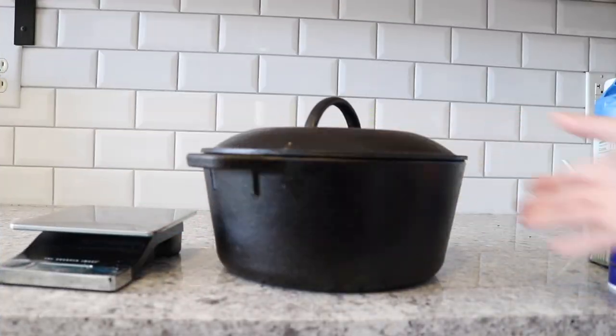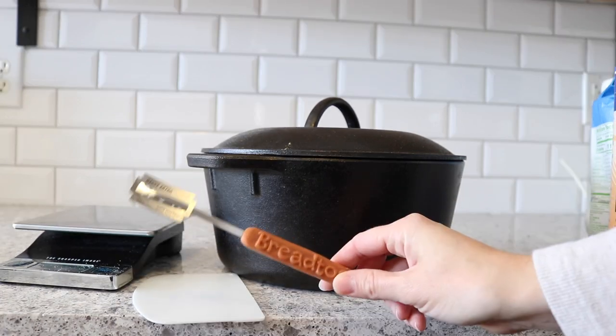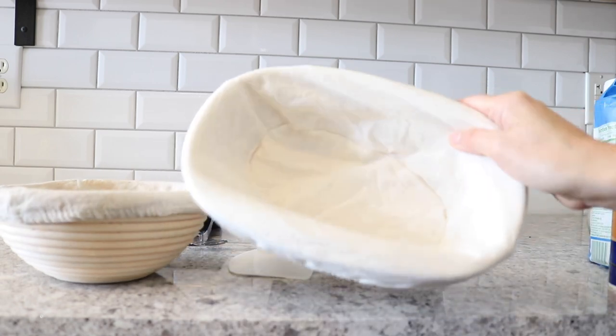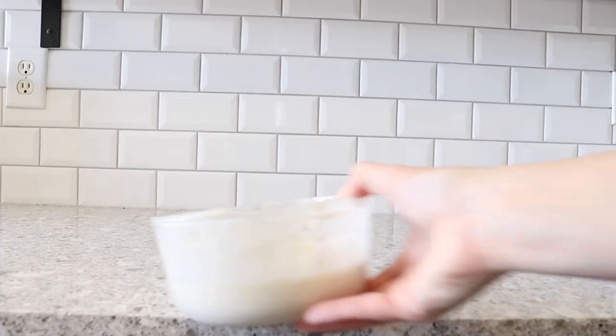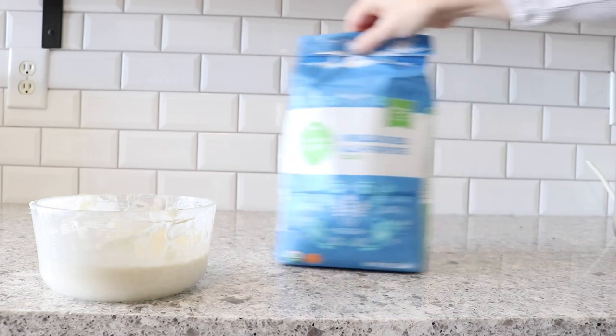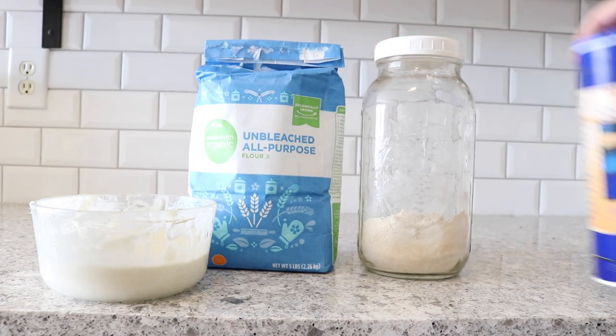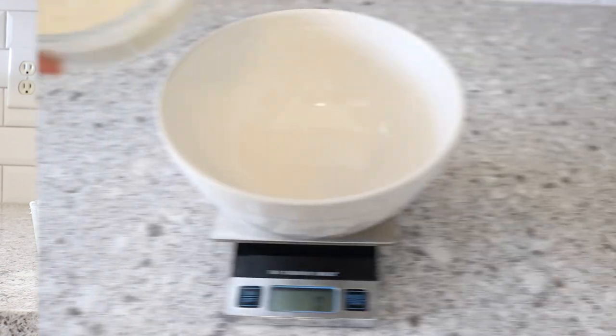Tools you'll need are a kitchen scale, a Dutch oven, a dough scraper, and a scoring knife. You'll also need a proofing basket — any size or shape is okay. For ingredients, you'll need a freshly fed sourdough starter. I'm using organic all-purpose flour and whole wheat flour, as well as some salt.